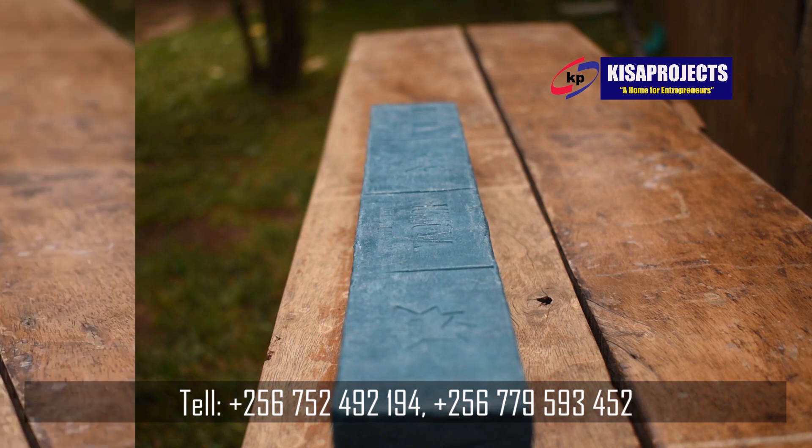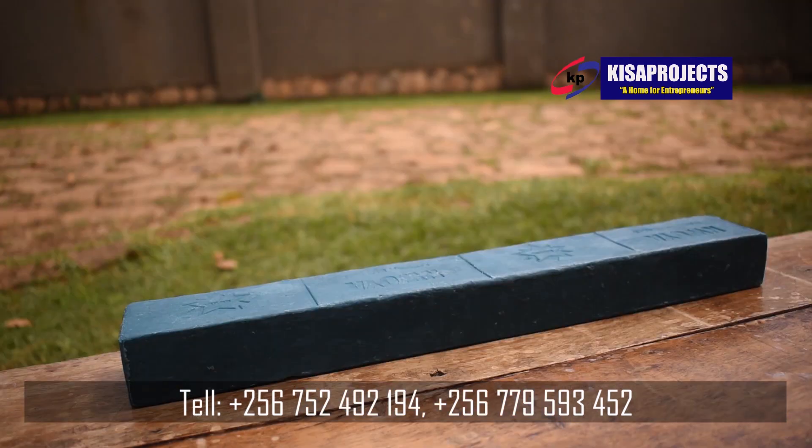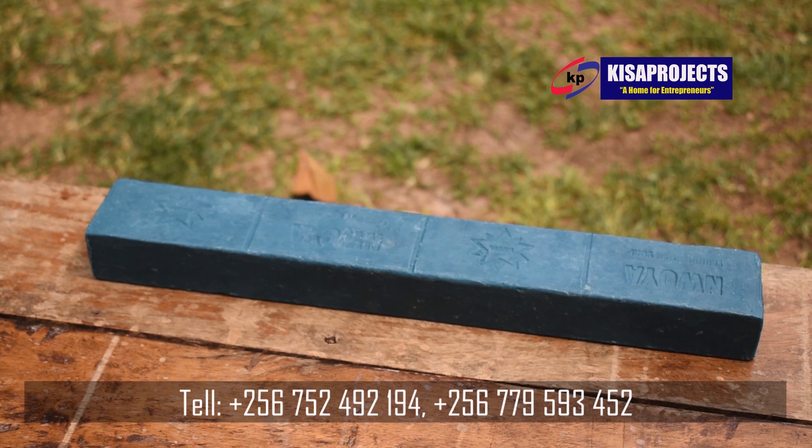If you want to join us for physical training here at soap production, we charge 150,000 shillings for soap production — the science behind a full round of soap production. We also have different packages or starter kits that you can begin with.